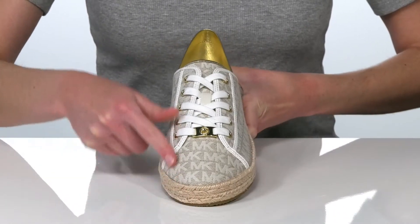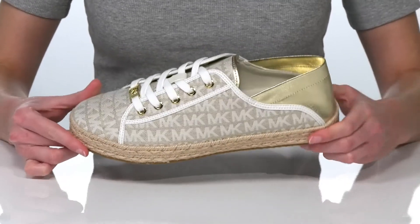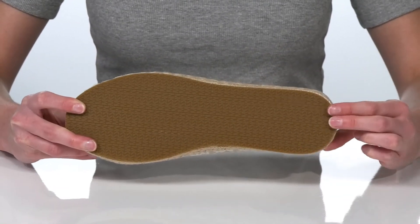This pair has a textile upper with the MK logo all over and a functional lace-up closure on the vamp so you can tighten up your fit. Inside there's a soft textile lining, and underneath you've got the MK logo tread.